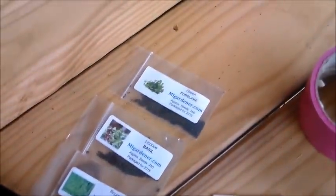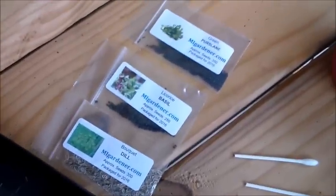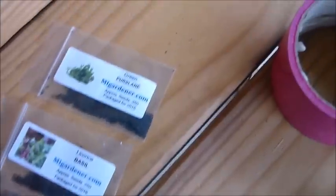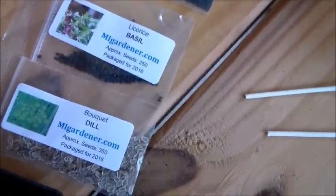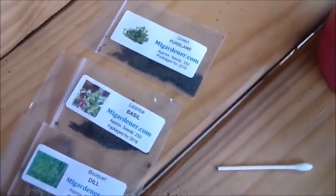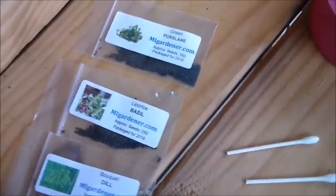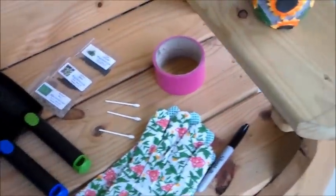We're gonna do some herb seeds in this pot because I didn't have any flower seeds, but I think these will be really pretty on my kitchen windowsill. I have purslane, basil, licorice basil, and bouquet dill. All of this came from MiGardener.com — he sells seeds for 99 cents that are organic, and if you use my link you get 10% off.